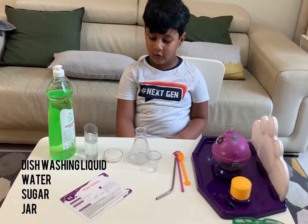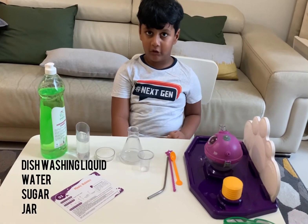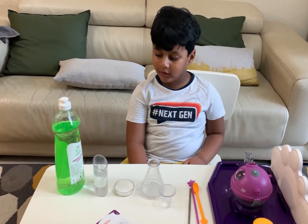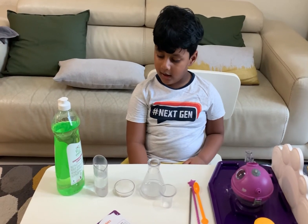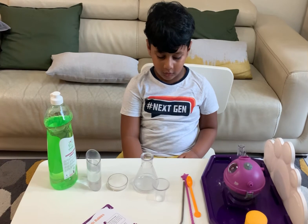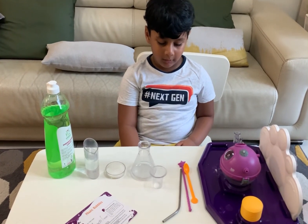Washing water and sugar and some filters. 25 ml of dishwashing, 100 ml of water, some sugar and filters, straw and a spoon.